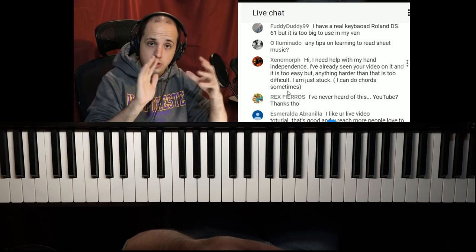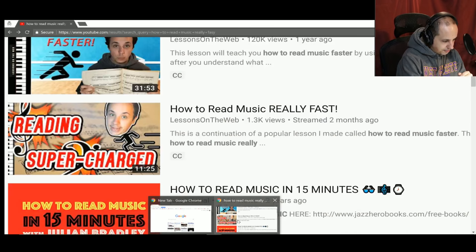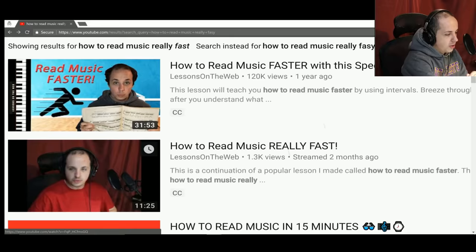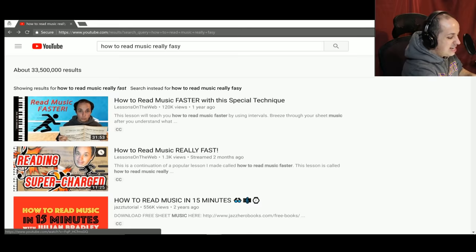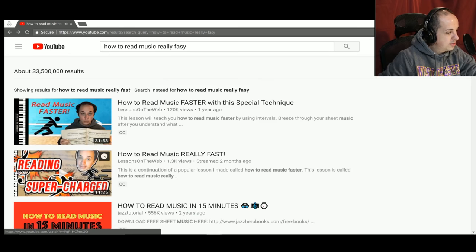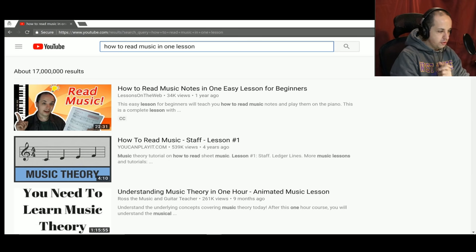For learning to read music, look up 'How to Read Music in One Lesson' on YouTube — you can see my face on the first video that appears. That's the lesson I recommend you start with when learning how to read music. I also have 'How to Read Music Faster' and 'How to Read Music Really Fast' as follow-ups.